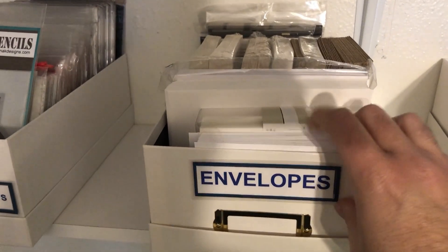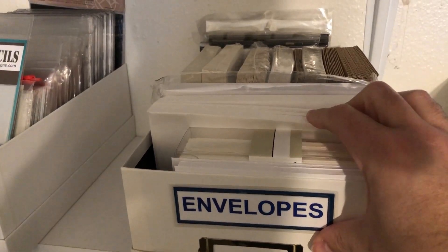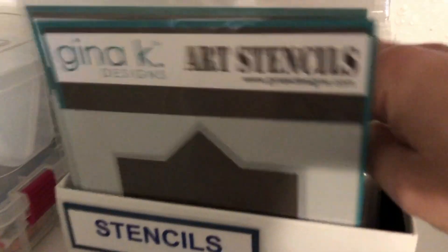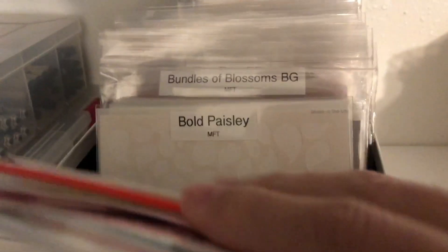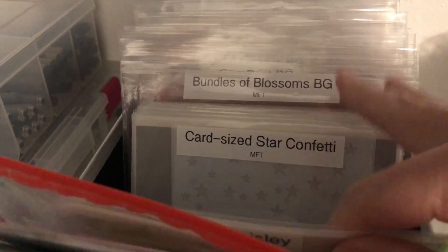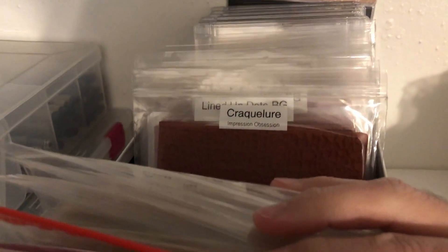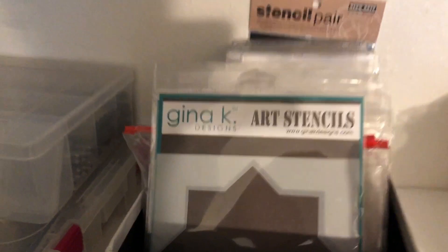Envelopes — A2, 5x7, square. My stencils are here, like Bold Paisley and such. I just have a square folder. And then I also have background stamps that wouldn't fit in the large stamp drawer.